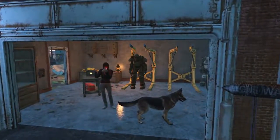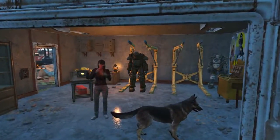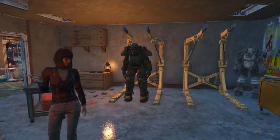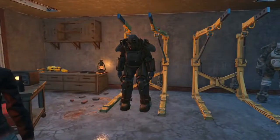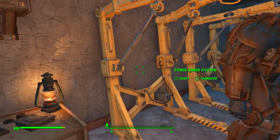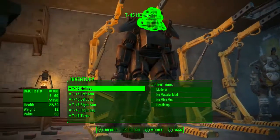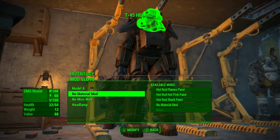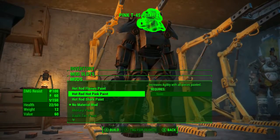Now to apply the custom paint job to your armor, first you need to park your power armor at a power armor station. Simply hop out of your power armor near a power armor station. Once here, walk up to the power armor station and activate to craft. Select a piece of power armor, go down to the second mod where it says no material mod, and then select the Hot Rod Shark Paint.